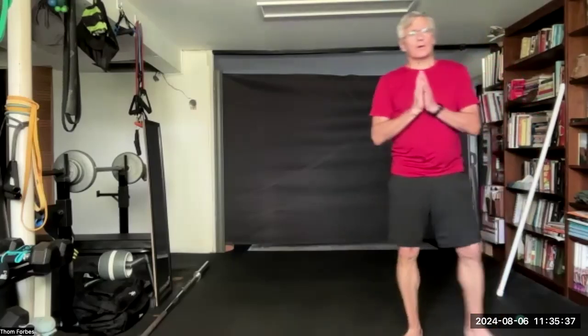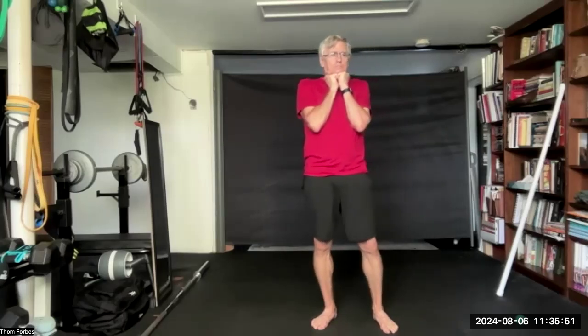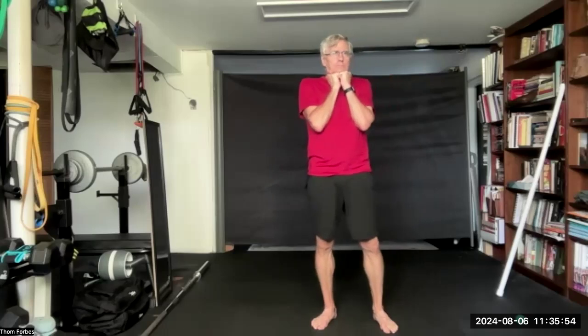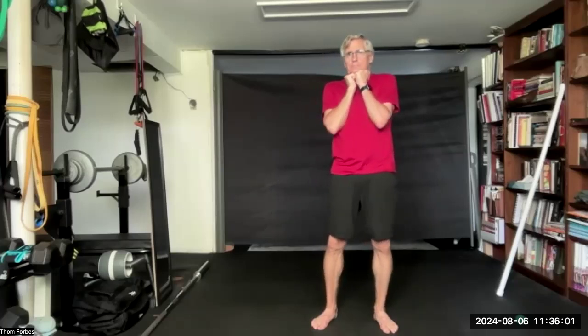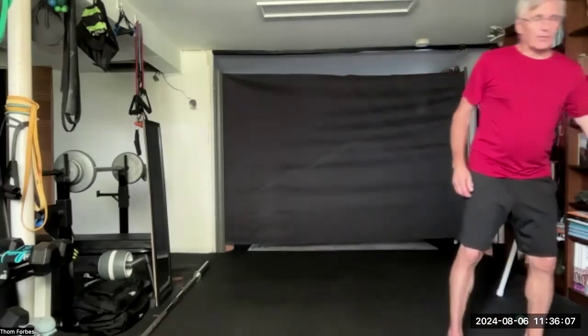Put the fists underneath the chin. Tongue on the roof of the mouth, press down. And release. Grab a chair to hold on to as you do the low squat. You can be beside it or behind it with both hands. Hold on and go as low as you can. If it's here, that's fine.